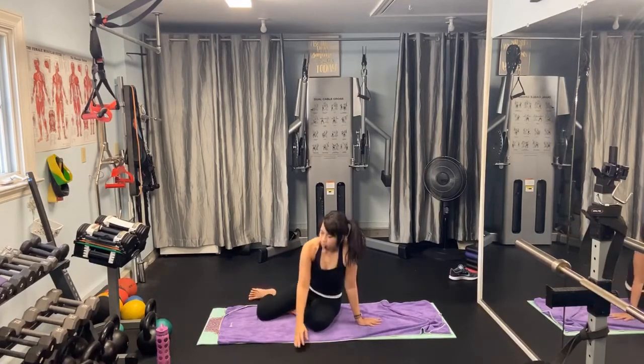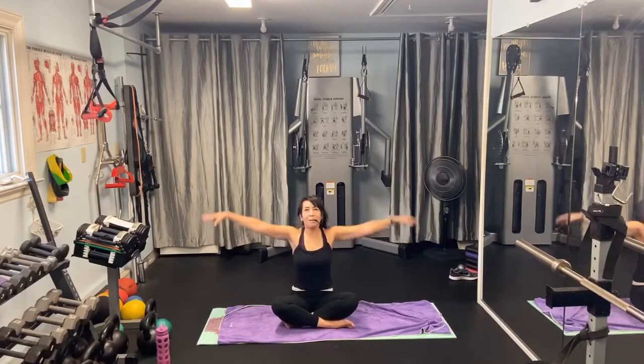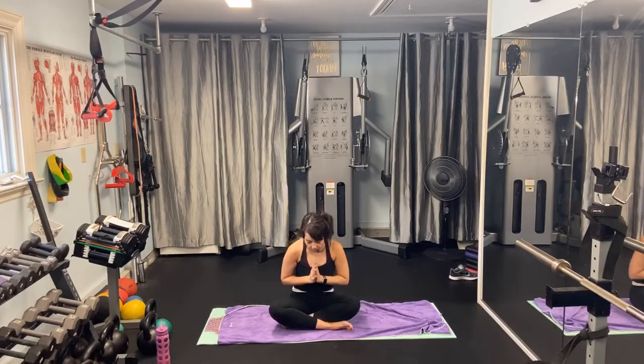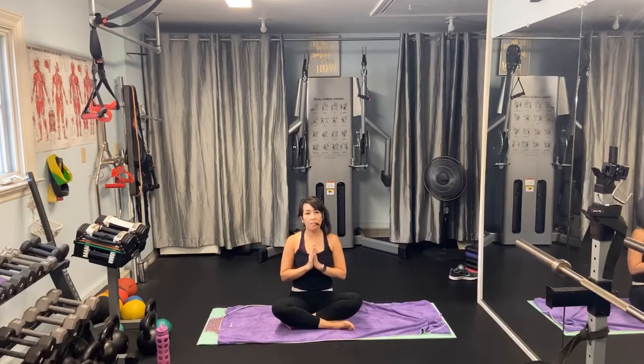Sit back and come into a cross-legged seat. Take a deep breath in, and with a soft bow, I thank you so much for coming to class today. I hope you have a wonderful day, and I want you to know I'm very grateful to have all of you in my life to inspire me and help me continue teaching. During this quarantine you've all given me a reason to wake up in the morning and do what I love. I look forward to the next class — possibly next Wednesday, possibly next Saturday. Have a great day, thanks so much, bye!